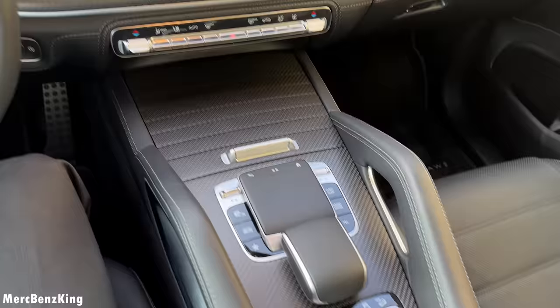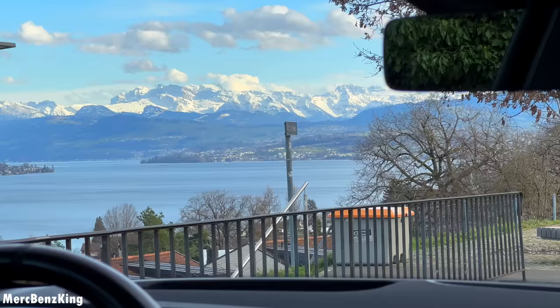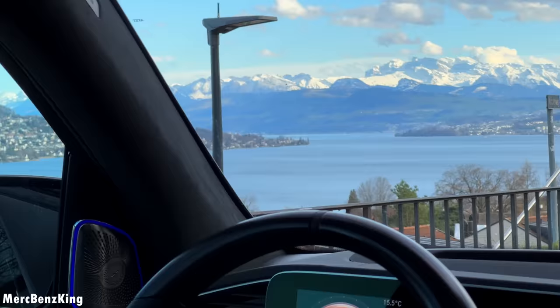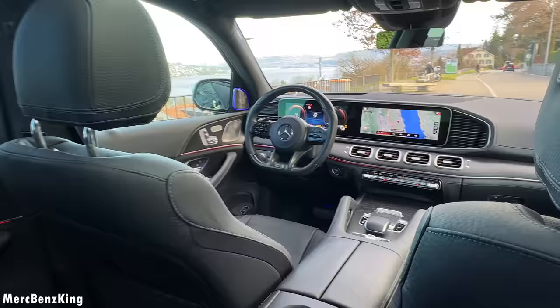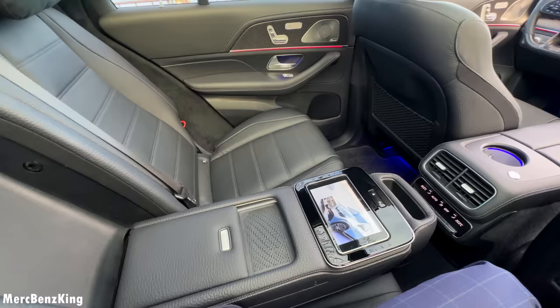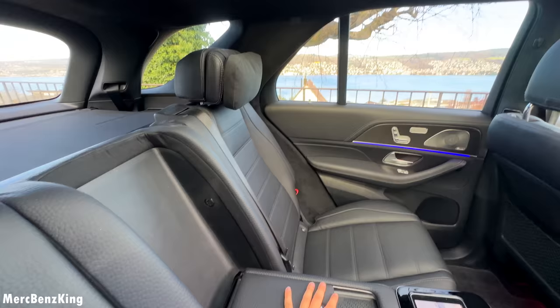The center console is also in matte carbon fiber and it says 'Merch Benz King edition.' There's wireless charging for your phone. Right now I'm enjoying the view in the backseat of the GLE. There's a backseat infotainment system and even an extended cup holder with heating and cooling — very special, just like in the Maybach. You get it as standard in the GLS, and I really love the cushions here in the back.